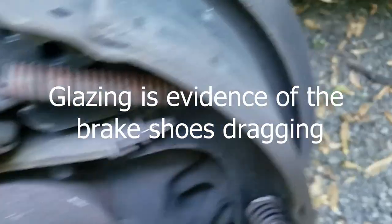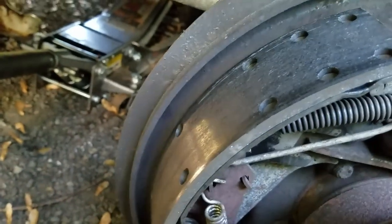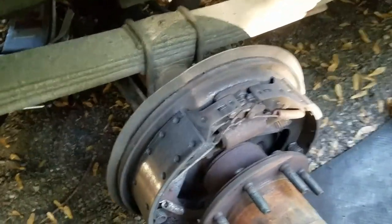That looks much cleaner. See how it's glazed — see how shiny that is? What you can do is hit that with rough sandpaper to take the glaze off. I'll also hit the inside of the drum with sandpaper or an angle grinder to scuff it up a little so it grabs better, because two matching glaze surfaces will not stop your vehicle very well. She's real shiny — I bet that's where the heat's coming from. It's lightly rubbing and that makes it glaze, so that makes sense.